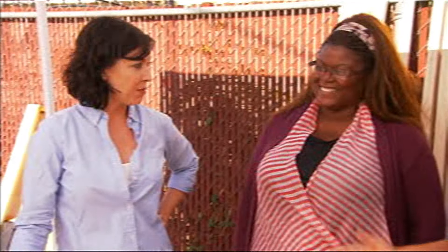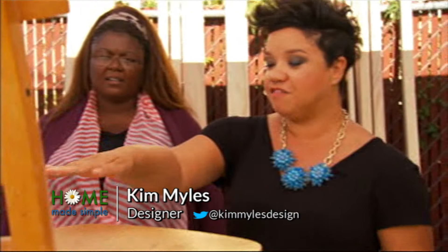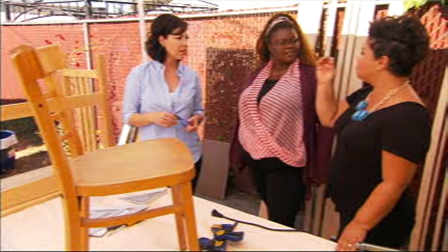Amy found this chair, lonely and neglected down in the basement. Obviously the back is no good to us. So the idea is if we take the back off, we have a perfect little side table. That is cute. So that it's not going to waste — we're salvaging it, giving it a totally new lease on life.